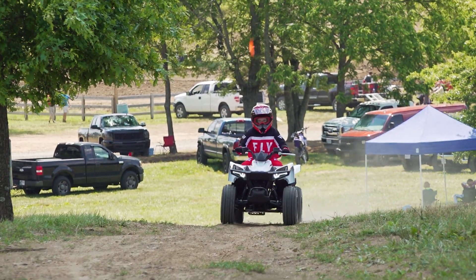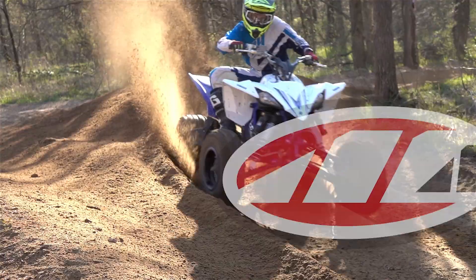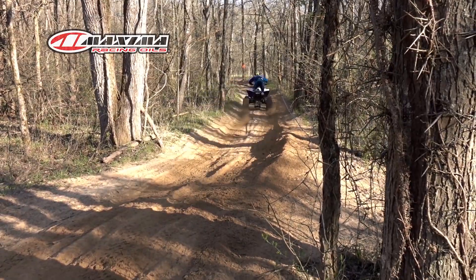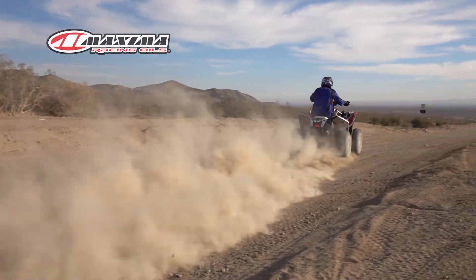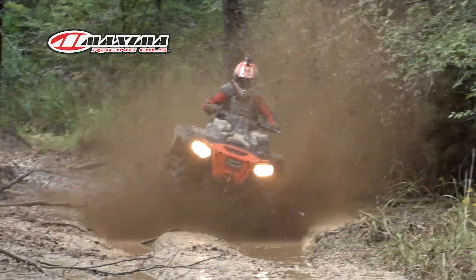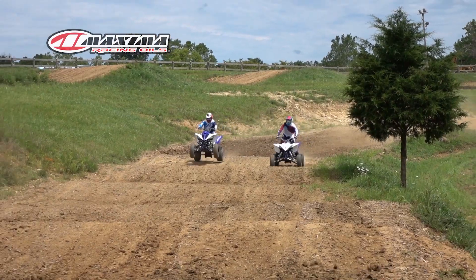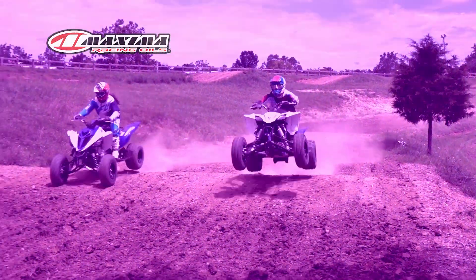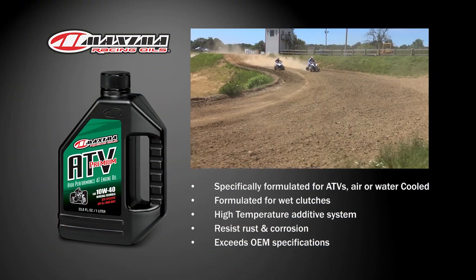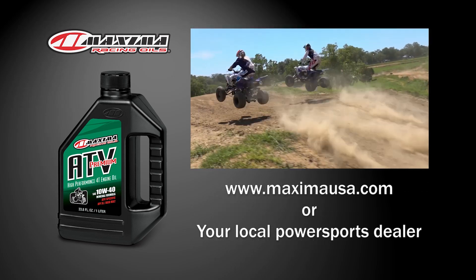ATV On Demand's test of the Polaris Outlaw 70 EFI was made possible by Maxima Premium ATV Engine Oil. Formulated for today's higher revving, hotter running, high-performance engines, and exceeding OEM specifications, its proprietary additives create a sheer stable polymer system, providing unsurpassed protection against wear, oxidation, viscosity, and thermal breakdown. Its wet clutch formula provides outstanding fade-free clutch performance. Maxima Premium ATV Engine Oil — available at PowerSports dealers everywhere.